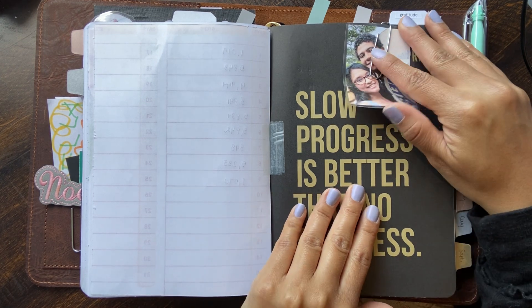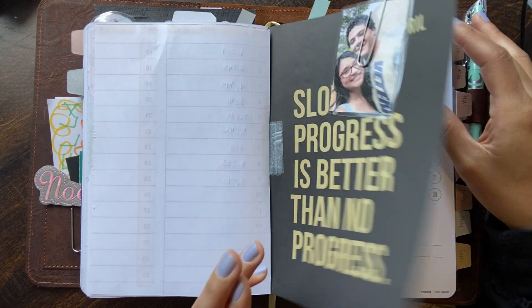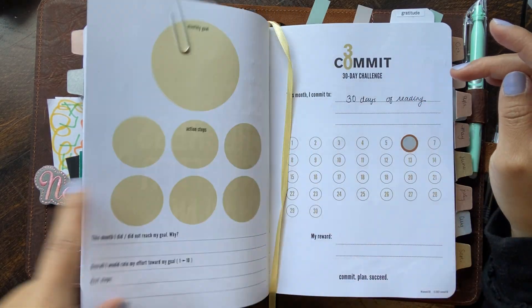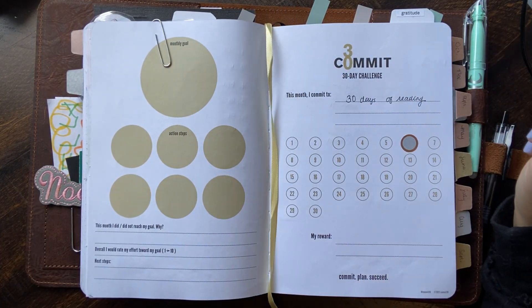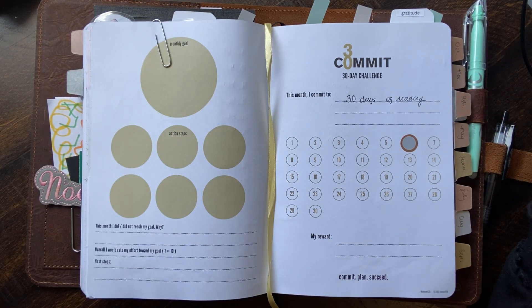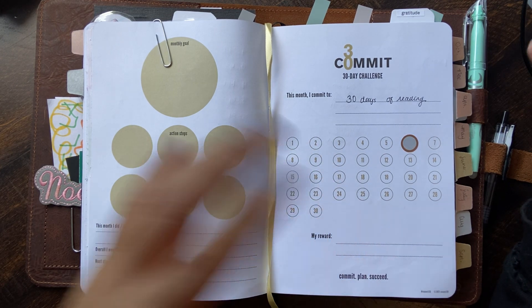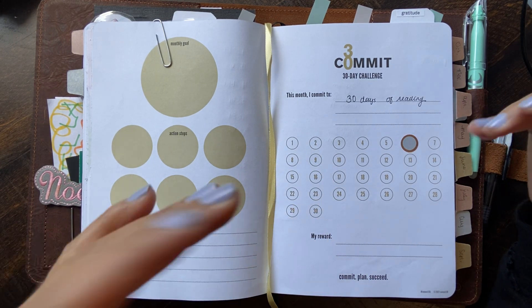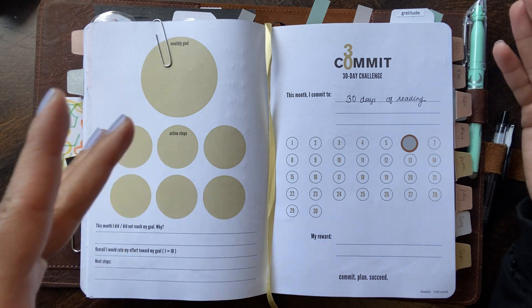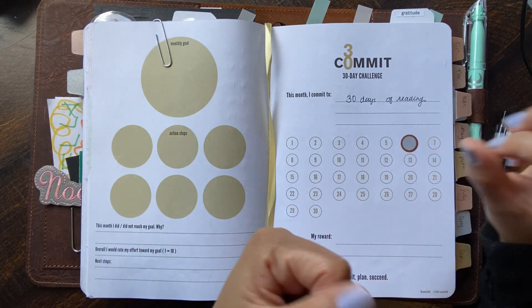For April, the motto is 'slow progress is better than no progress.' And my 30-day challenge that I've committed to is 30 days of reading. And look at that — it has not happened. I believe it's Monday. So I tried so hard to read, but every time I wanted to read I had to do the dishes or clean.